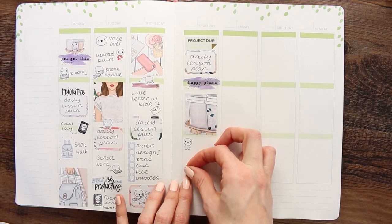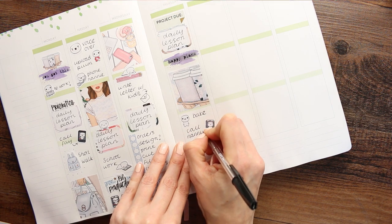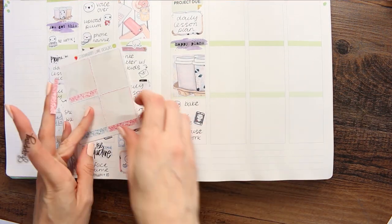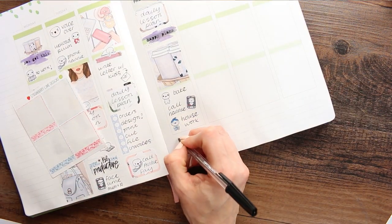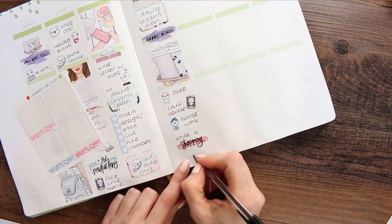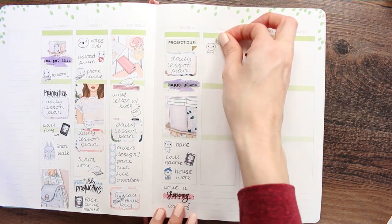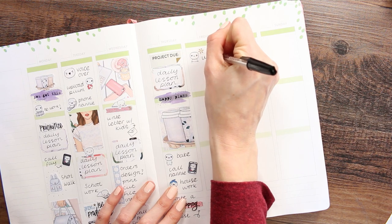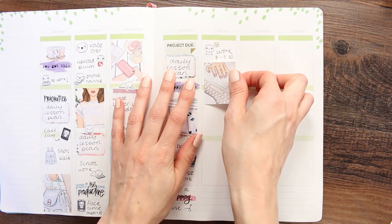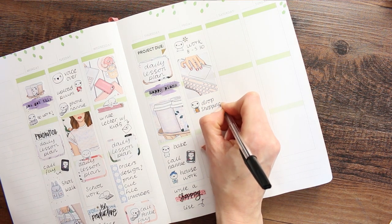For Thursday I obviously start with my daily lesson plan. I put a full box down — I'm going to be doing some baking with the children, calling my nan, doing housework, and writing a shopping list of what we desperately need so I can go out either Thursday night or Friday morning. I did take some time off work to figure out what I was doing this week, but now with what the Prime Minister said last night we're not going to be going into work, so I'm definitely not going in on Friday.